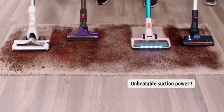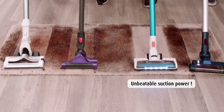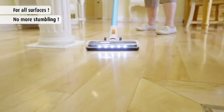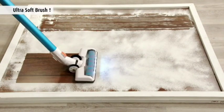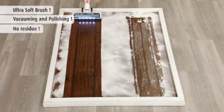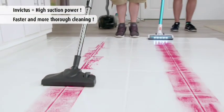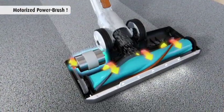This carpet has deep down dirt and grime, but only the Invictus powered through and picked up messes other vacuum cleaners couldn't. And nothing is better on hard surfaces than Invictus. Other vacuums leave a dusty residue even after two passes, but with the power and soft-touch bristles of the Invictus, it cleans and polishes at the same time, leaving nothing behind.